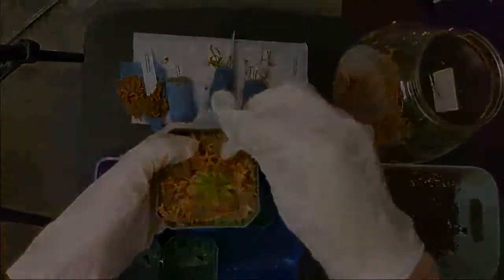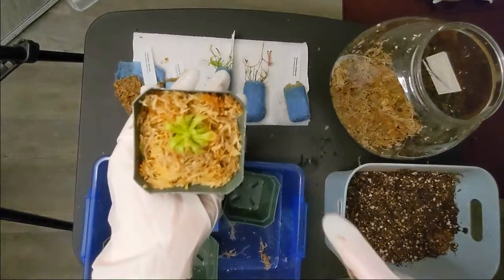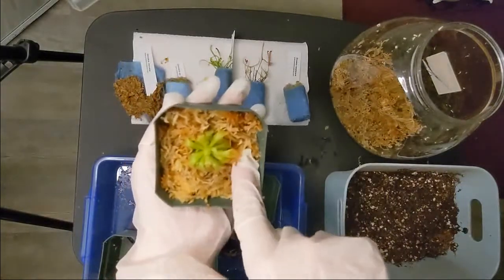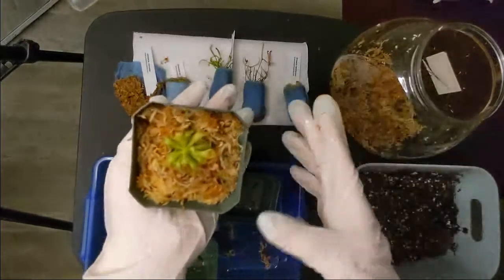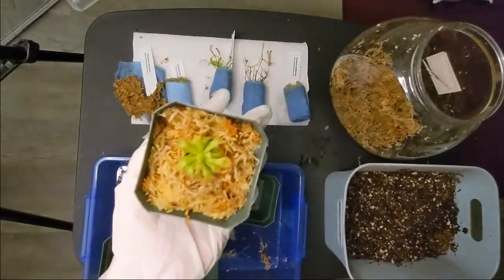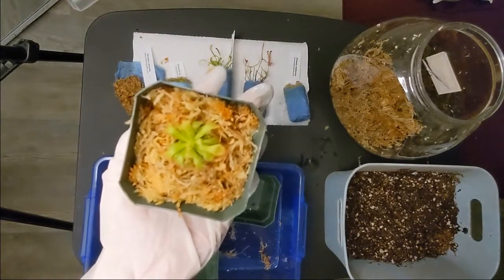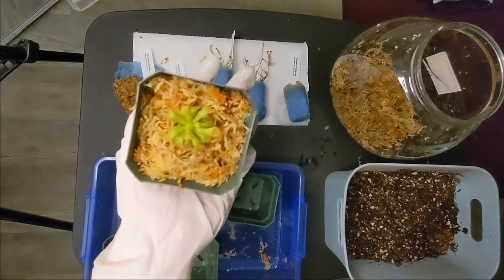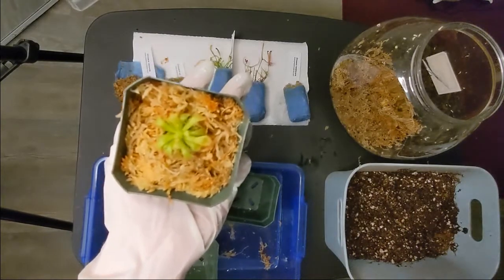I'm just going to pack the soil around and set this up. Once you have filled up the pot with the media and your plant is completely set, make sure to press the edges so there are no air pockets around. Once that is set, you're basically all done. I recommend watering from the top so the media packs up a little and your plant is secure in there. Do not be too worried about damaging the plant — Drosera are actually pretty resilient, but avoid touching the green leaves just to avoid stress.